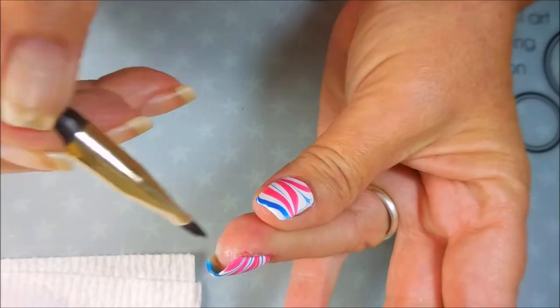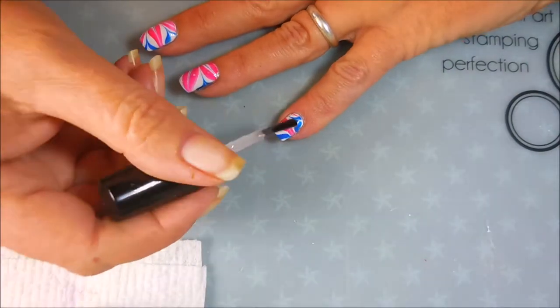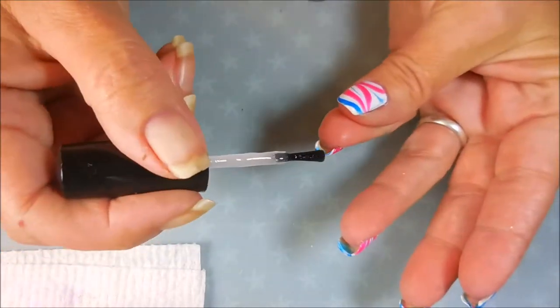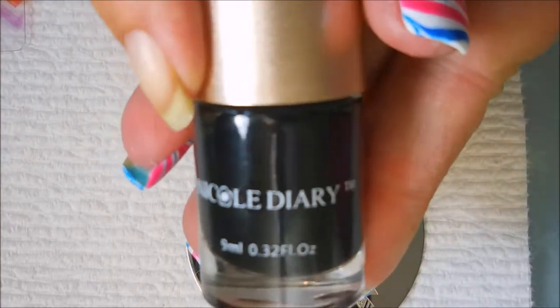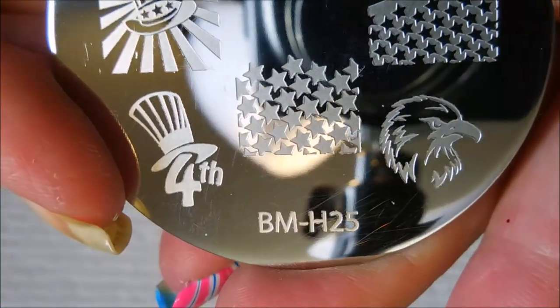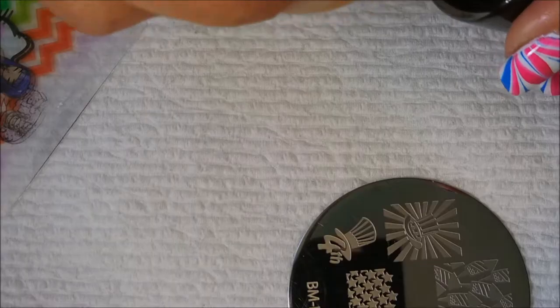Don't want that getting sealed in with top coat. I'm going to top this one off with some Posh Top Coat to seal it and get it to dry so I can do some stamping. Now this design right here is just gorgeous all on its own — you could wear it just like this, very patriotic. But I can't leave nothing alone, so I'm going to do some stamping. I've got my Bundle Monster H25, it's a very patriotic plate, my Fabronil scraper, and a Creative Shop stamper because I'm going to have to shrink some images.